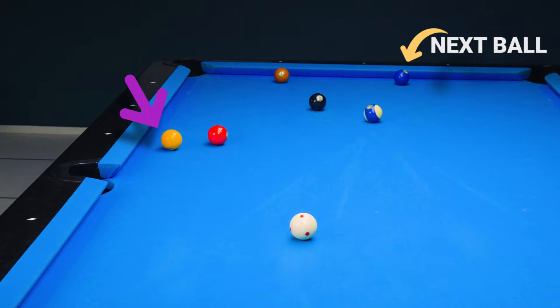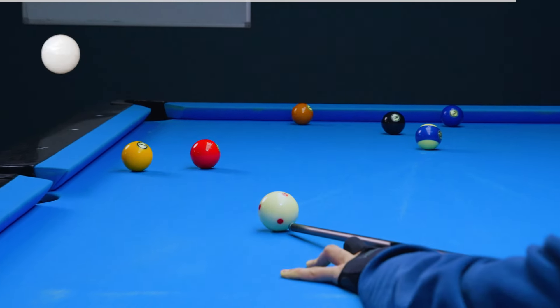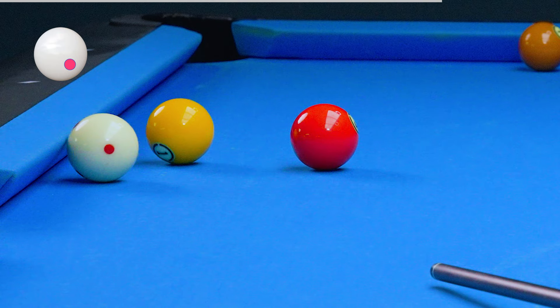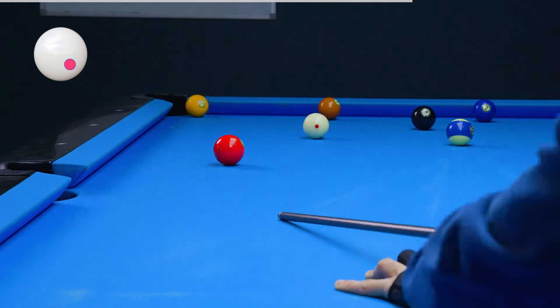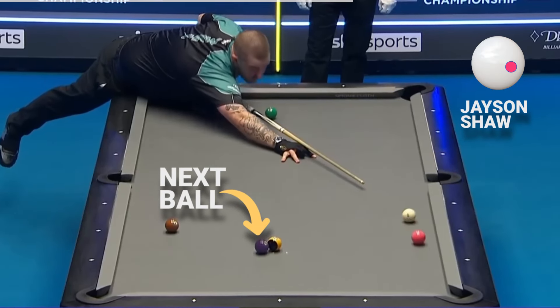Too much angle on the ball near the rail? Forget high inside. Instead, go for stun or low inside. This slows down the cue ball, amplifying rail grip, sending the cue ball further down the table. Just look at our boy Jason pulling it off.